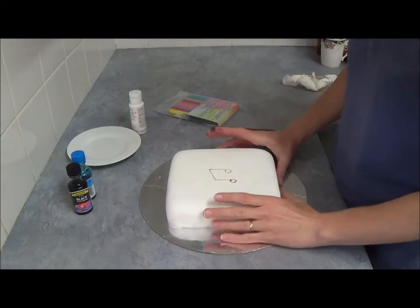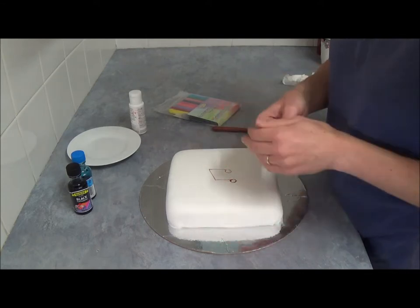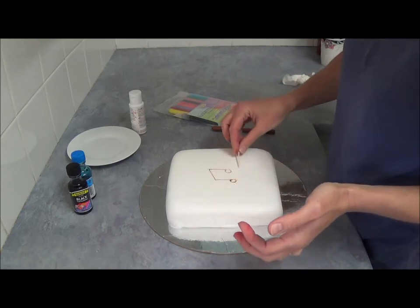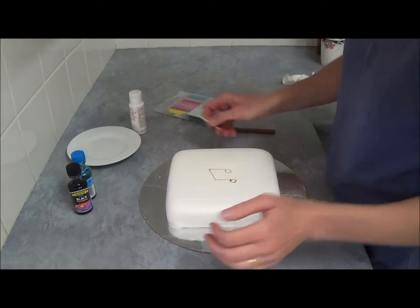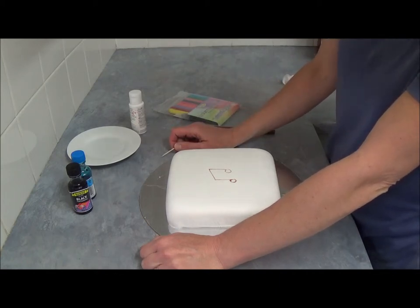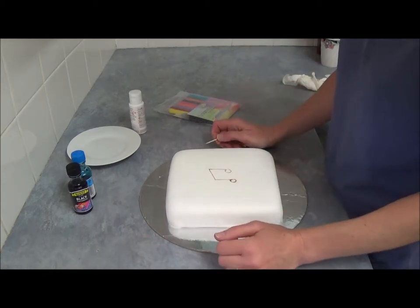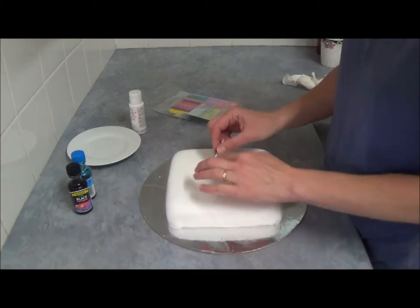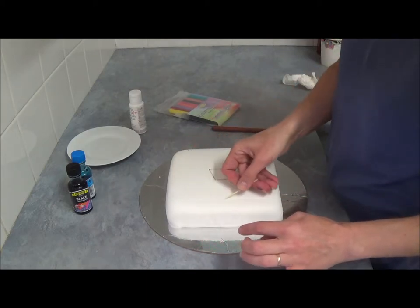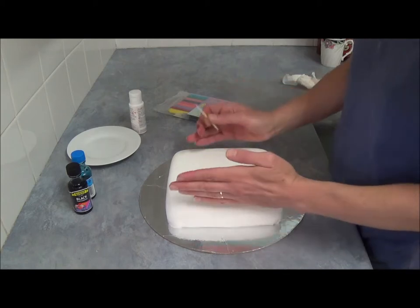Once we finish trimming the ready-to-roll icing, we take our toothpick, find the middle, and measure our center square with a ruler. What we do after that is place and draw our favorite icon. We start from the middle of the cake — once centralized, find your square, draw half squares from the left and right side, and draw the actual iPod window.